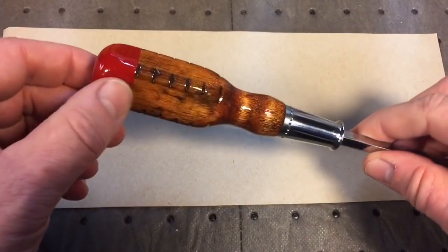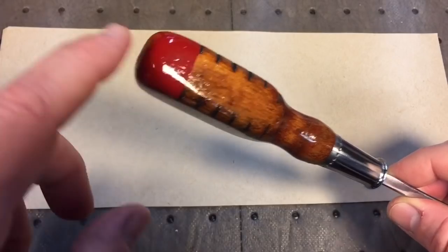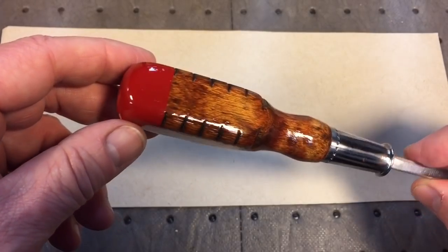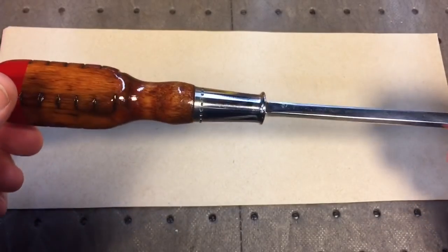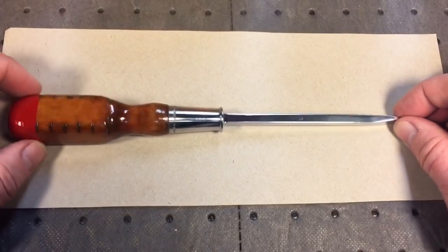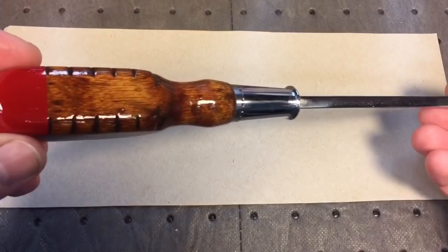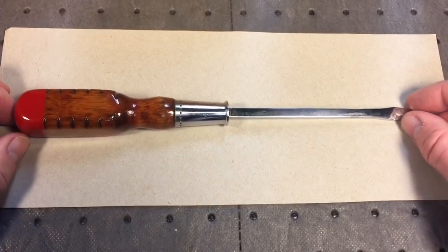The reason we use the Rust-Oleum clear is it won't mess up the red paint because it's the same brand. The nice thing is there's no transition line — the clear coat covers everything. Really happy with the way this screwdriver came out. That just goes to show you that you can take any junk tool and have a great time restoring something that has little or no monetary value — it's just a lot of fun. I'll put this in the drawer with the other restored tools and get started on the next one.